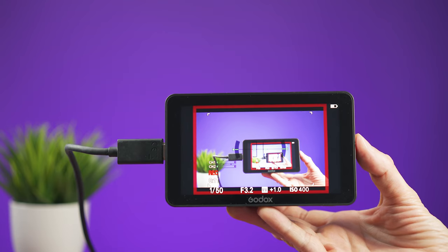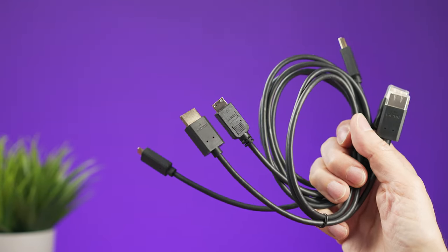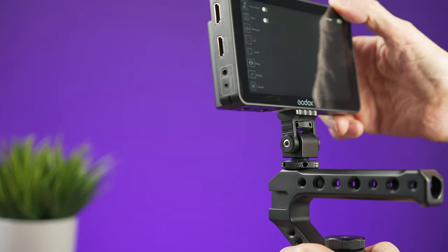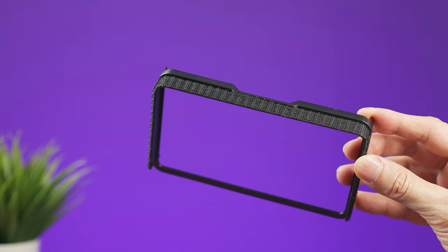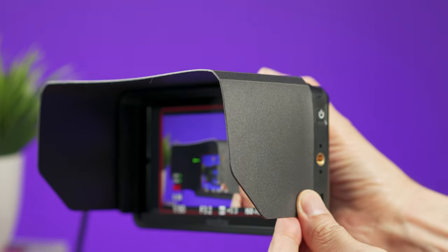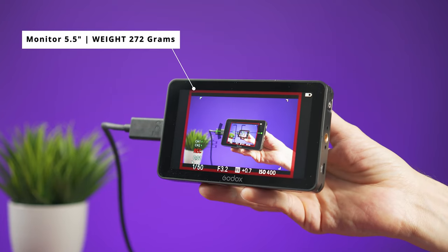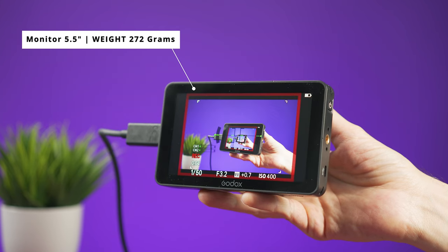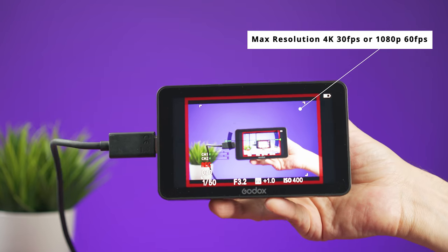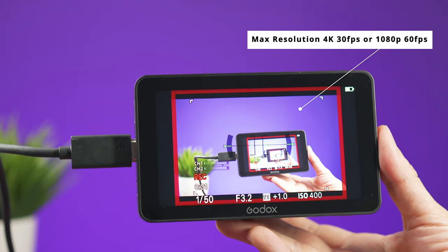This is going to be the one that I will keep using from now on, and no, this video is not sponsored. Inside the box, besides the monitor, you will get three different HDMI cables to connect to different cameras, a cold shoe mount that allows the monitor to tilt forward or backward, and a plastic hood with a sunshade. The monitor is 5.5 inches and weighs 270 grams. Maximum resolution is 4K at 30 frames per second or 1080p at 60 frames per second.